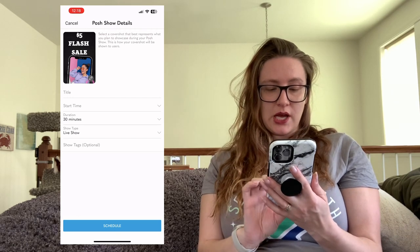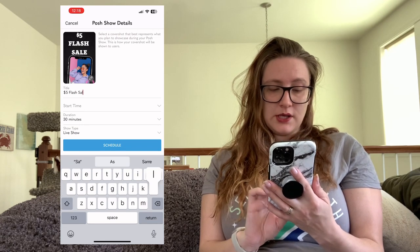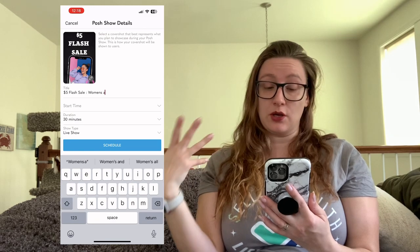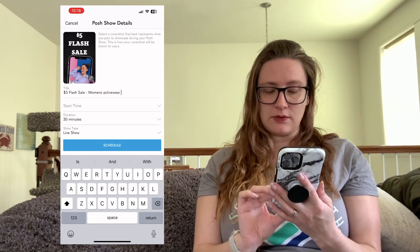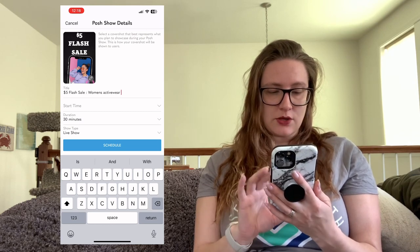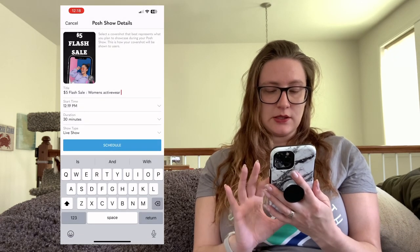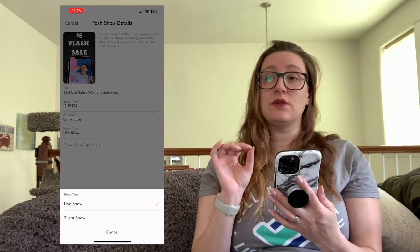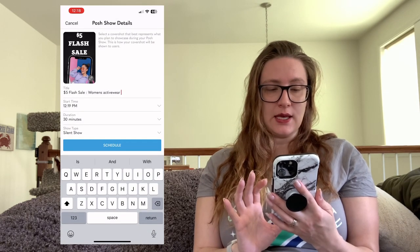Add the cover image, then create your title — I'm going to say 'Five Dollar Flash Sale.' This can be whatever you want. For silent shows I like to keep things simple and use existing listings rather than adding anything new. I'll call this one 'Women's Activewear.' Set your start time — 30 minutes is usually fine. When you select the show type you can choose live show or silent show. It's important to note: if you start a live show you cannot switch to silent, and vice versa. Select 'Silent Show' and hit 'Schedule.'